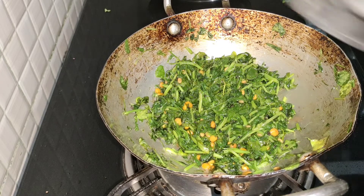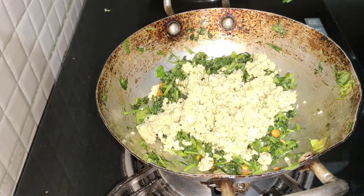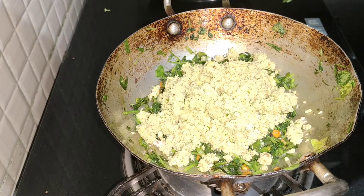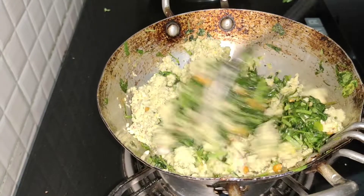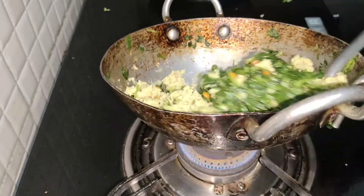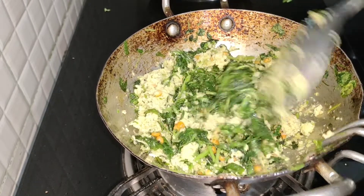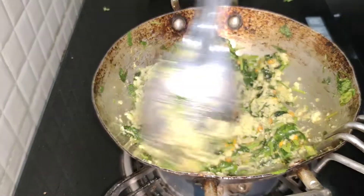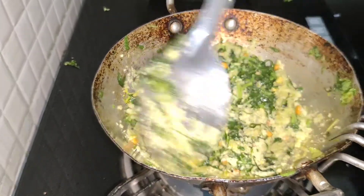You will add the grain for the mix. First you will add the grain and add it to this dish. Add it on a low flame. I will mix it well and mix it well, friends.